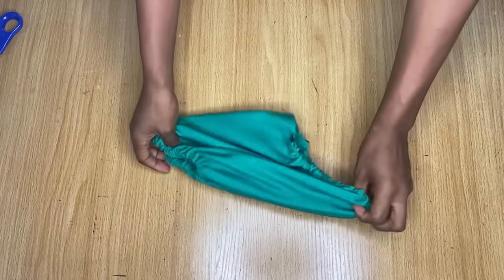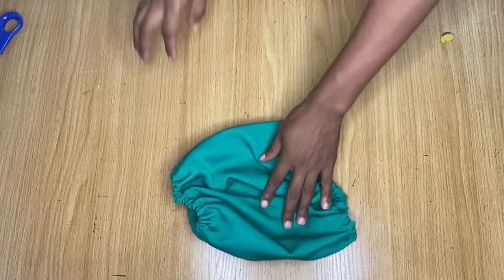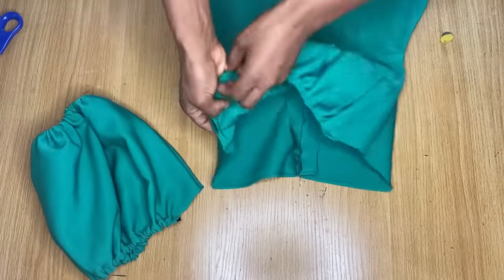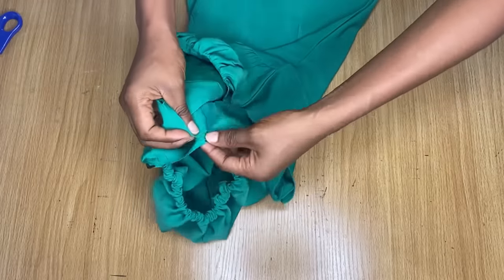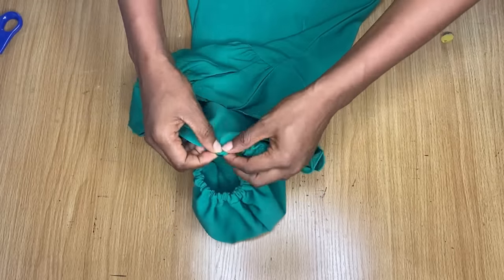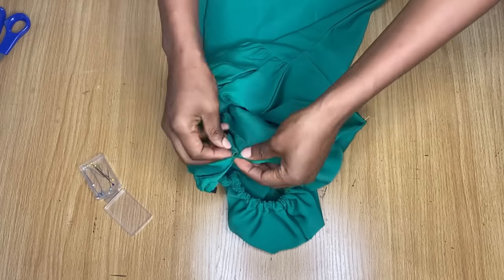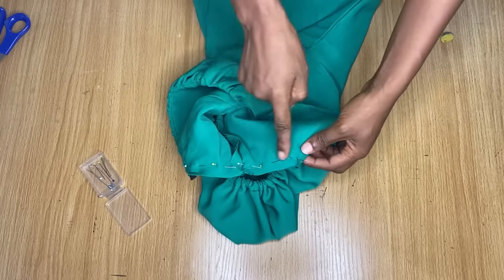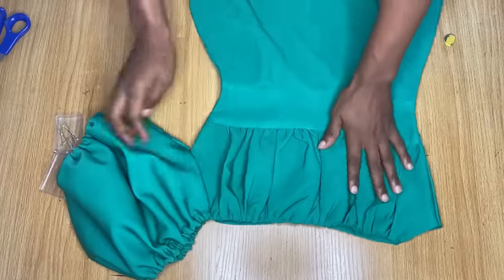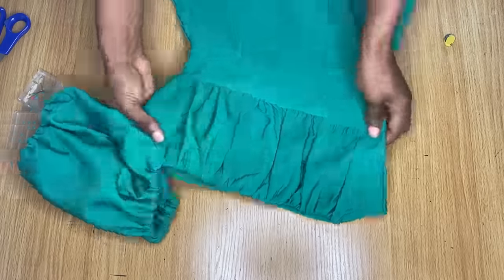This is what my sleeve looks like after stitching it down — you can see where I made my stitch here. Now we're going to join this with the dress. I'll open the armhole area of the sleeve and the armhole area of the dress, put them right sides facing each other, and pin it down. If done correctly, they'll be exactly the same length. I'll stitch down this area inside, then do the same for the other sleeve.